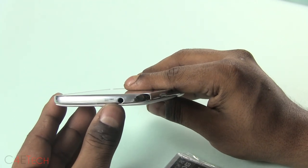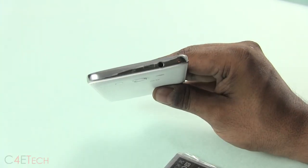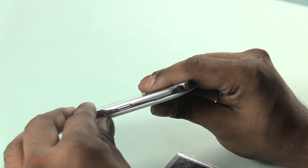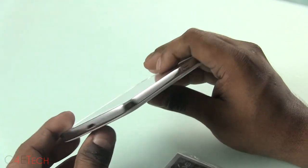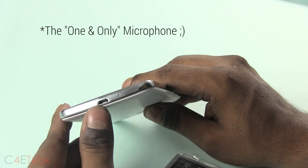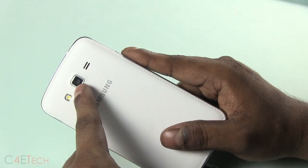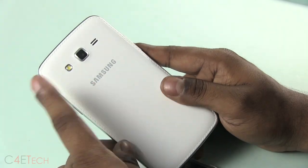For the placements: 3.5mm headphone jack and Qualcomm branding on top. Power button to the right. At the bottom, primary microphone and micro USB port. To the left, volume rockers. On the back you've got your LED flash, 8 megapixel rear camera, the speaker, and Samsung branding.